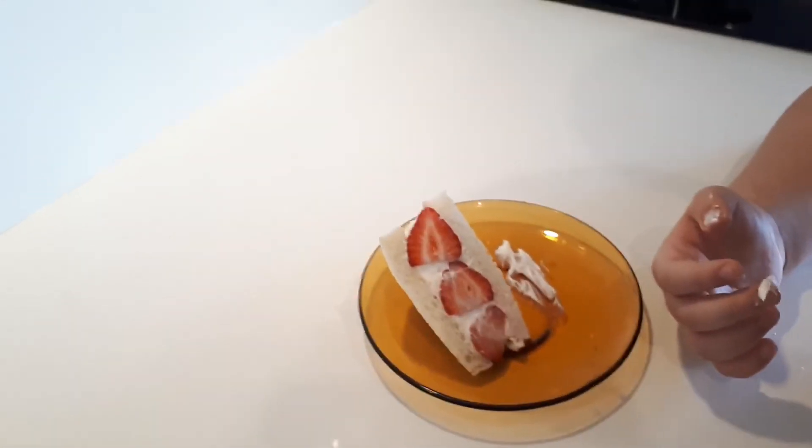All right Neo, so what did you think of our fruit sandwich? Good. Do you want Appa to make that again for ya? Yup. Maybe this time with a different fruit instead of strawberries. Do you have anything to say to our Neo fans? Yeah, subscribe and click the bell. Okay, bye. Bye.